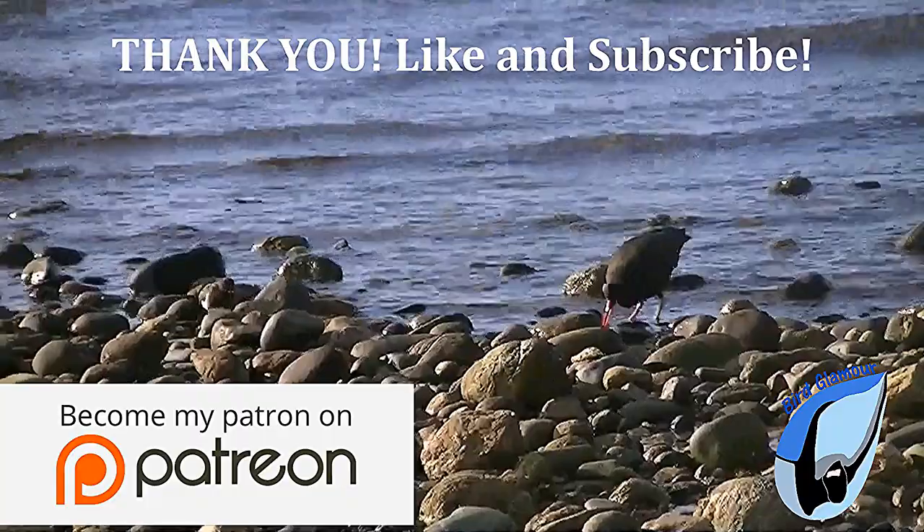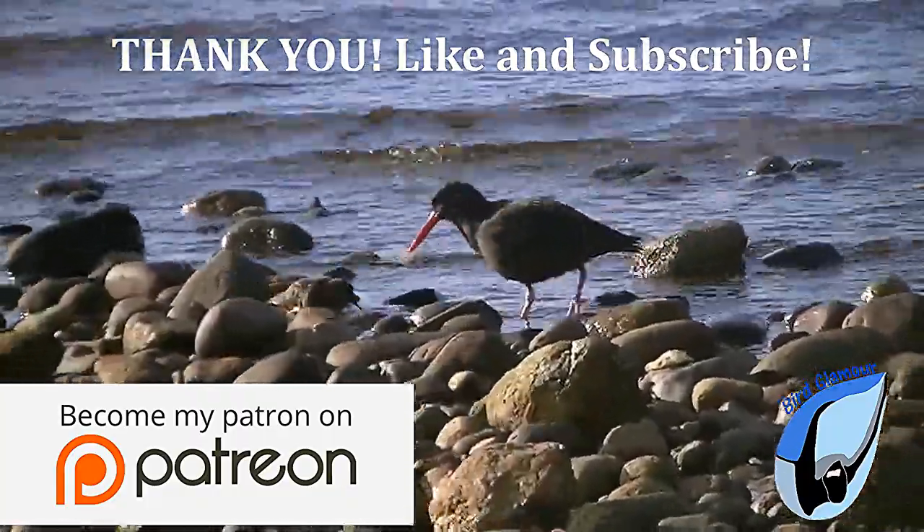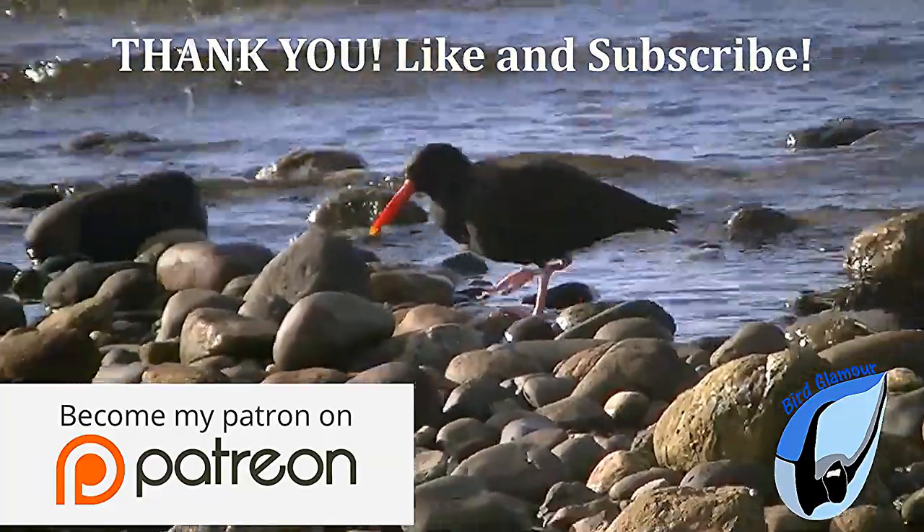I hope you enjoyed this episode of Bird Glamour featuring the Mallard. If you have a duck you would like to see glamoured, let me know in the comments section below. Until next time, thank you for watching! Like and subscribe — Bird Glamour is made possible by viewers like you!